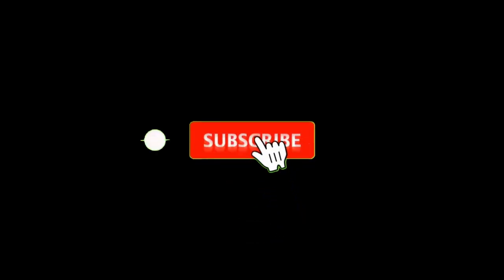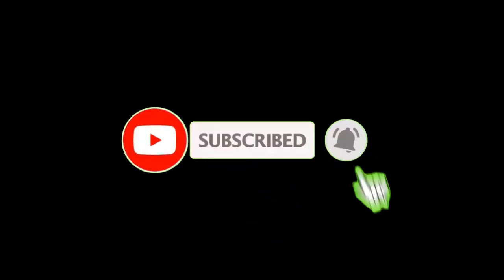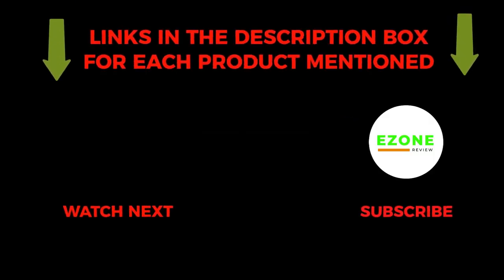So that's all about the video. To get helpful videos like this, do subscribe to my channel and hit the bell icon for quick notifications. If you need more information about those products, check the links from the description below.